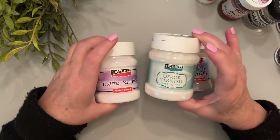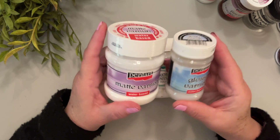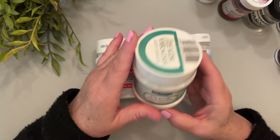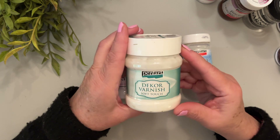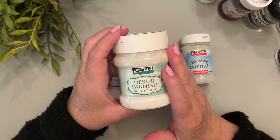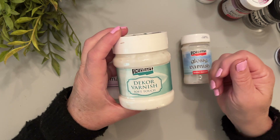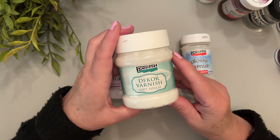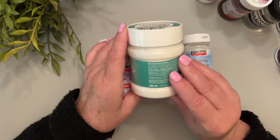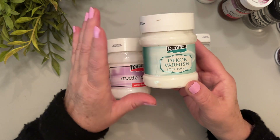These three can be used over decoupage or also just over something you've painted. The matte varnish and the glossy varnish are both water-based and used like any other varnish. The Decor Varnish Soft Touch is really interesting because when it dries it has a really soft feel to it. You would use this for something that's going to be touched all the time and picked up, like a jewelry box or a piece of decor that's handled a lot. It's really soft to touch.